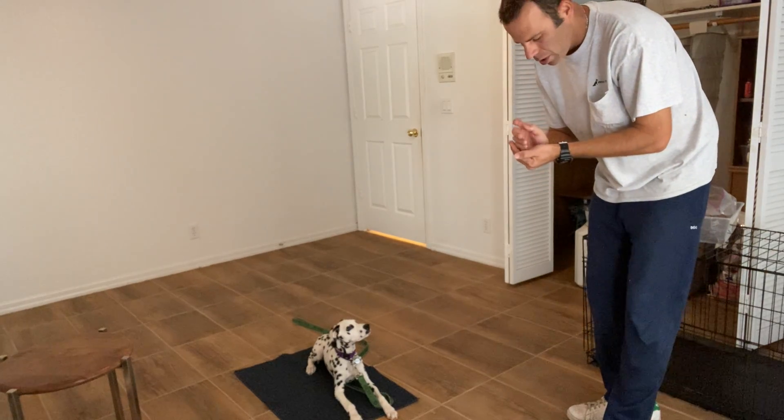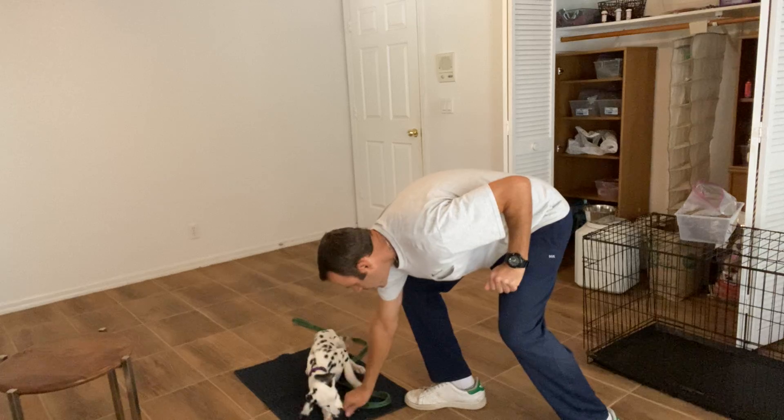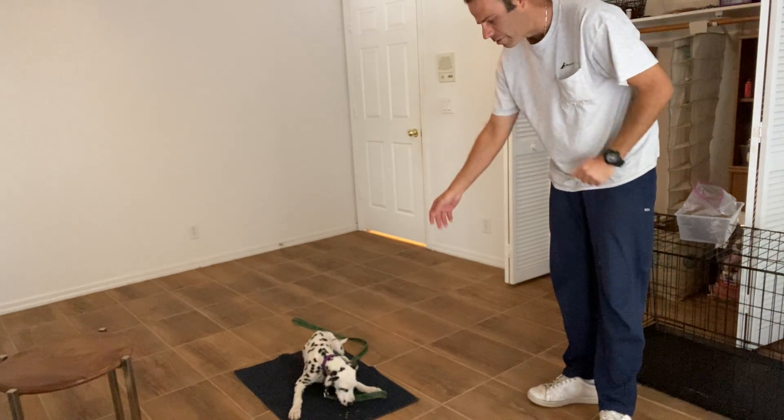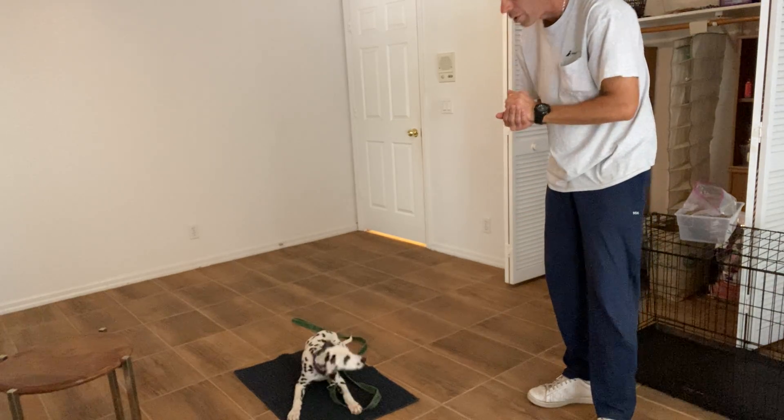Right now I'm working with Cookie and I'm showing you guys this is a great way to get training in when you feed. I'm feeding her her breakfast right now. I have her out on the mat and I'm just taking handfuls of her kibble and dropping it right on the mat.